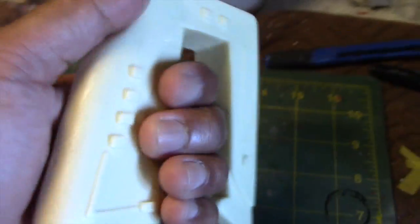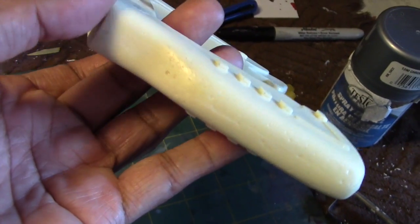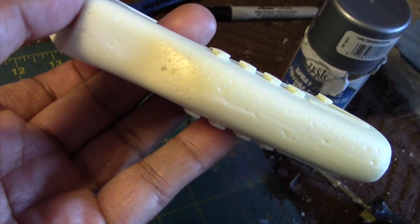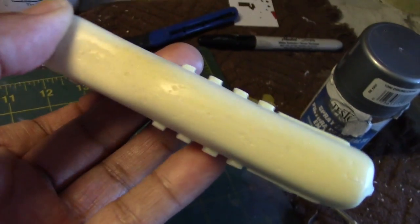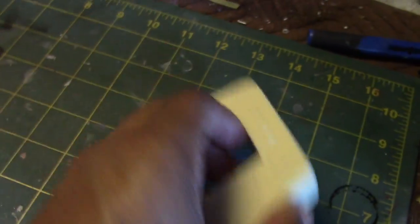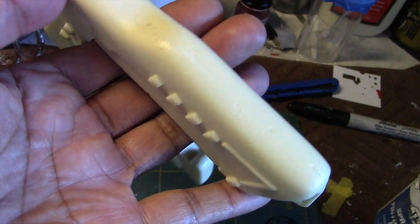Now overall it's a pretty decent casting of the weapon. As with most of these things, you will find some surface imperfections, and there are a number of them on the backside of the handle. The first thing I plan to do is make them more apparent by taking my exacto knife and cutting them out a bit more, then use a glazing putty to fill them, and finish with sandpaper to smooth everything over.